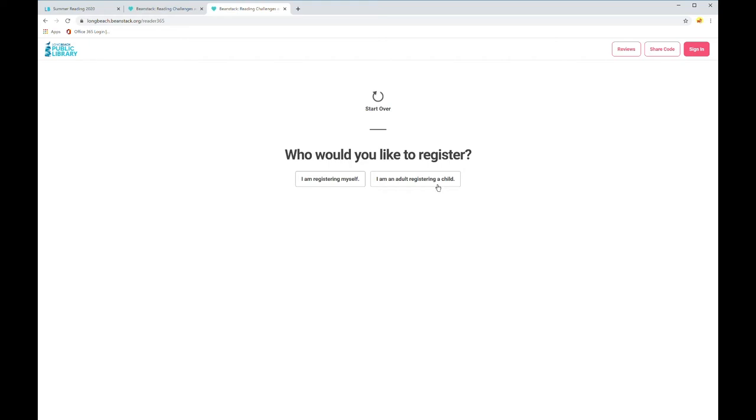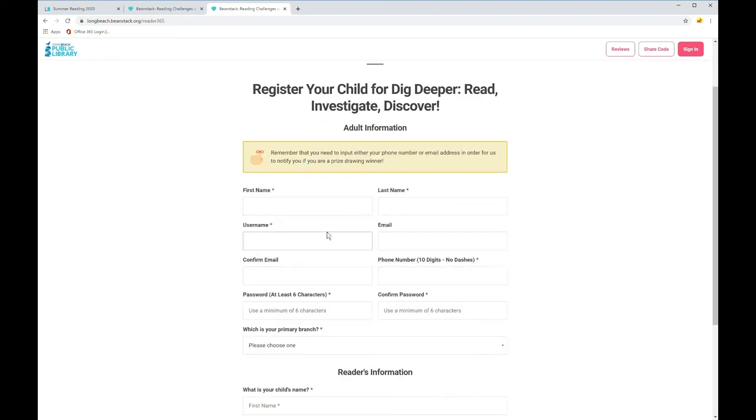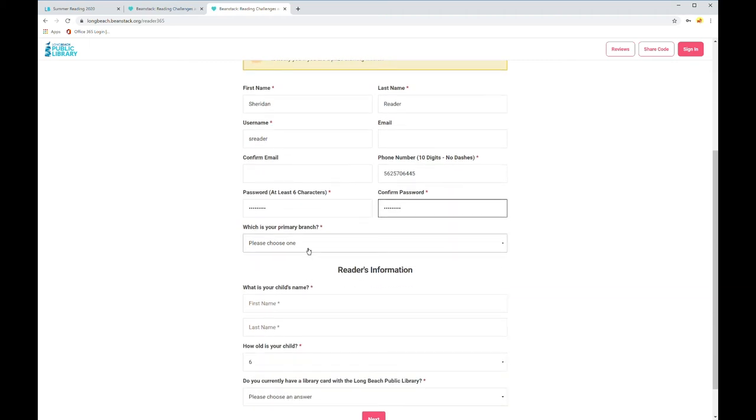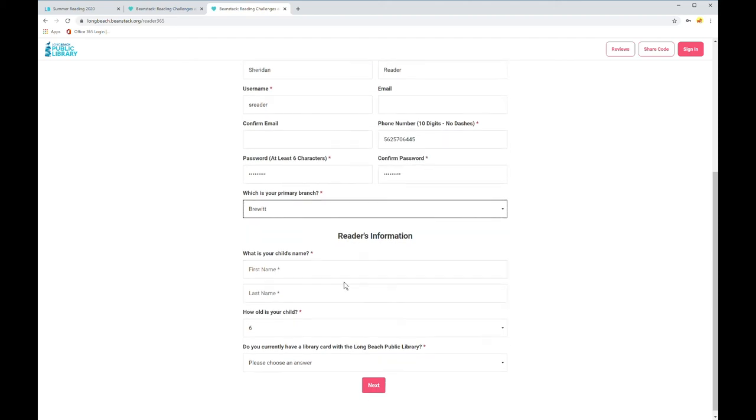I'm going to choose that I'm an adult registering a child today to show you how it looks. First off, it's going to ask me for information about myself, and then underneath, information about the reader — that would be my child. I'll type in my first name, my last name is Reader, and my username will be sreader. A phone number is required, so I'll type one in, then I'll create a password. Be sure that the password is identical in both fields. It's going to ask me for my primary library branch — I primarily go to the Bruit library.